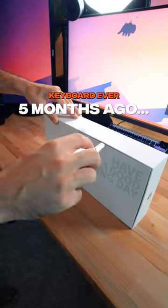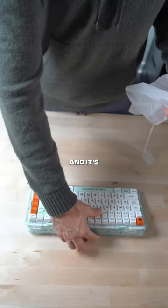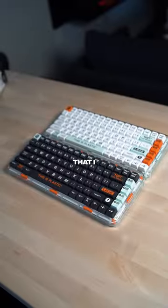Okay, this might be my favorite keyboard ever, and this might be my second favorite keyboard ever. So this is the Mojo 84, and it's literally the white version of the keyboard that I already have.